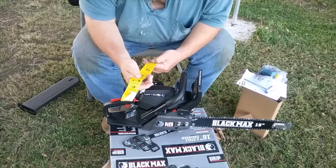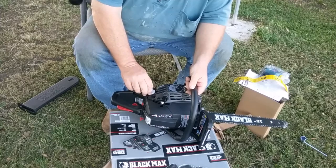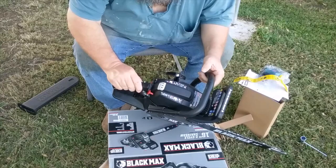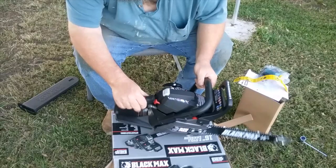Instructions are also available in Spanish on the other side. I like the location of the oil and gas tanks right here — it reminds me of my old Stihl 042 Farm Boss, where the oil tank and gas tank were right in the middle. Here's your priming bulb, and that's the choke. Kill switch right here.